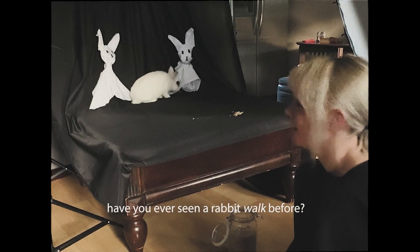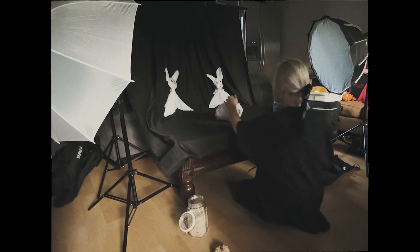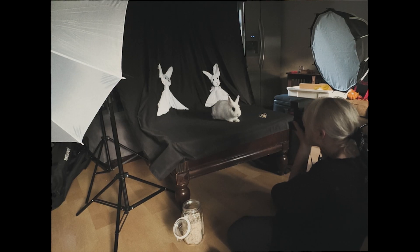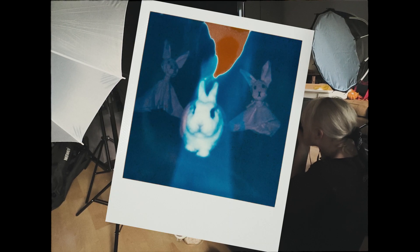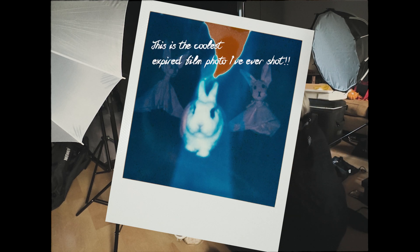Do you see a rabbit walk before? I don't know what to do. Okay, beautiful boy. You look so good. You look super good. Here you go.